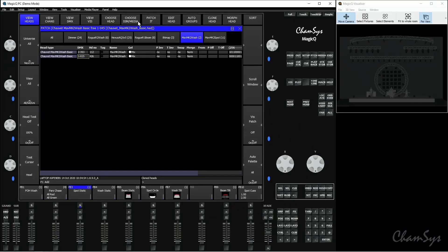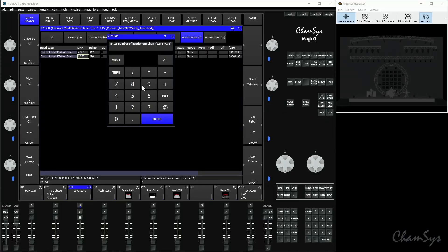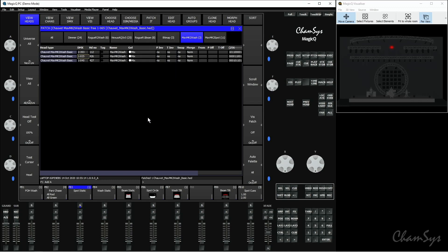The next function is copying head programming. This is quite similar to cloning, but this time we're going to patch another fixture and then copy the head programming from a previous fixture onto the new one. I've already got my Chauvet Maverick Mark II Wash selected and want to patch another one. I'll say Patch It — if I knew the specific address and universe I'd select those, but I'm just going to type one since it doesn't matter in this instance — and press Enter to patch one of those fixtures.